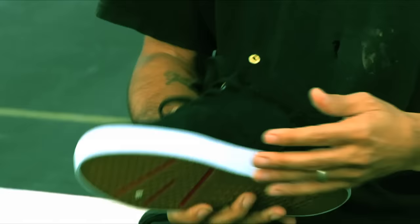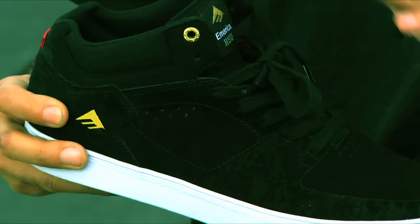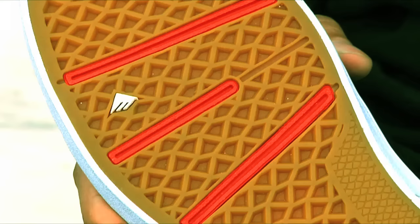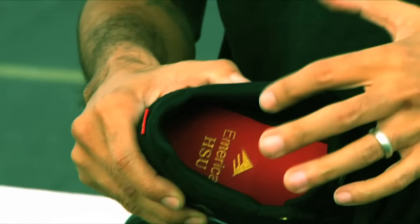Some other features that were really important to me: breathable mesh so the shoe doesn't get too hot, the mid-top aspect to protect your ankles, and just the grippiness of the sole. It drives me crazy if it's too slippery, so I made sure to make it really grippy. And finally, something that was really important to me was board feel, but also protection — and the G6 insole is definitely the best of both of those worlds.